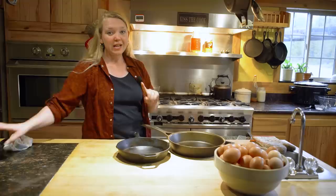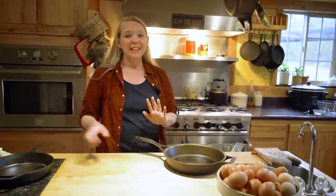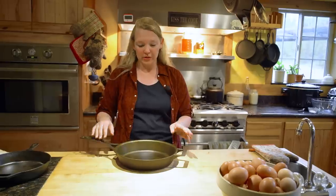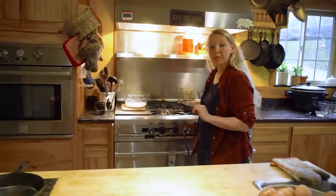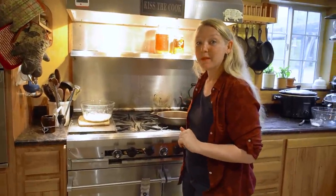The first step to any cooking project with cast iron — and this is so incredibly important — is you need to preheat this pan without any added oils. My seasoning is good on this, so I'm going to put this on the stove on medium heat and let it heat for at least 10 minutes.